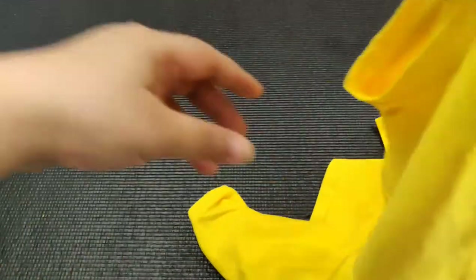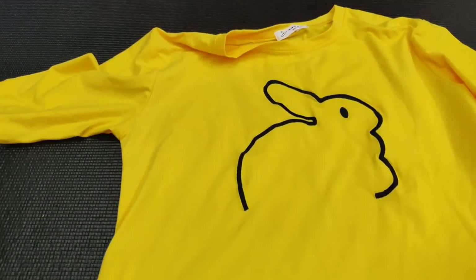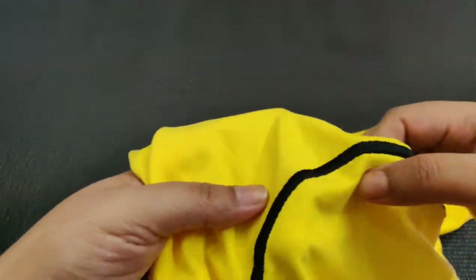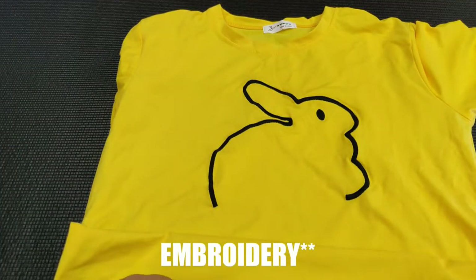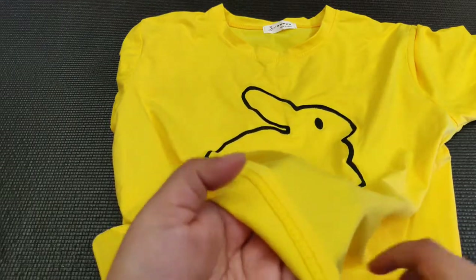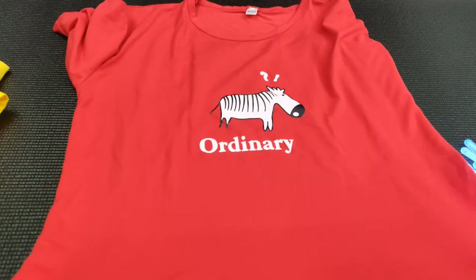I got a few tees for myself and this first one is just bomb. Look at the color — and this is not rubber paint, it's proper stitching of this cute rabbit design. The cloth quality is so good that I cannot even explain it, and it will really fit me well.